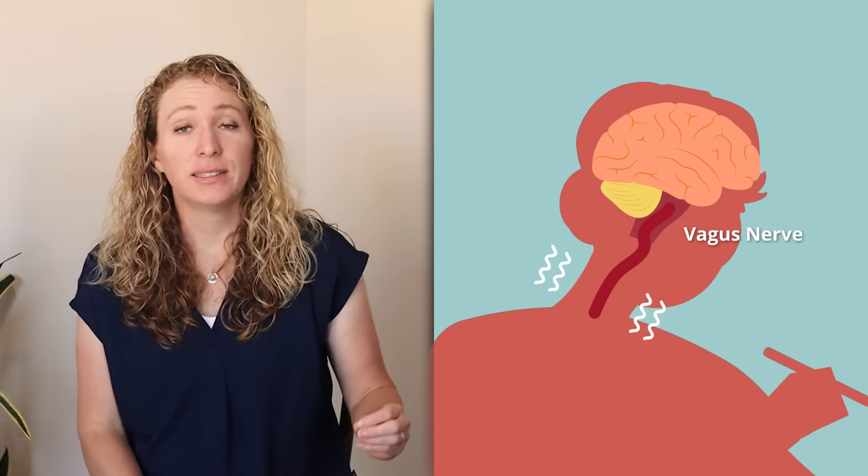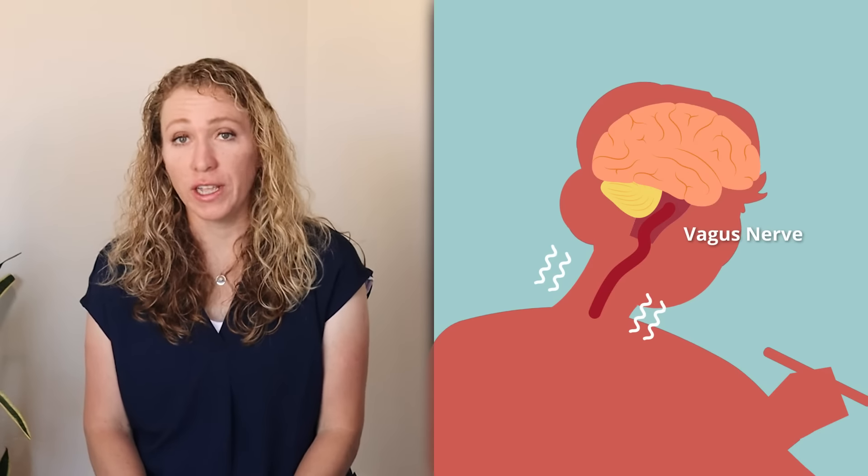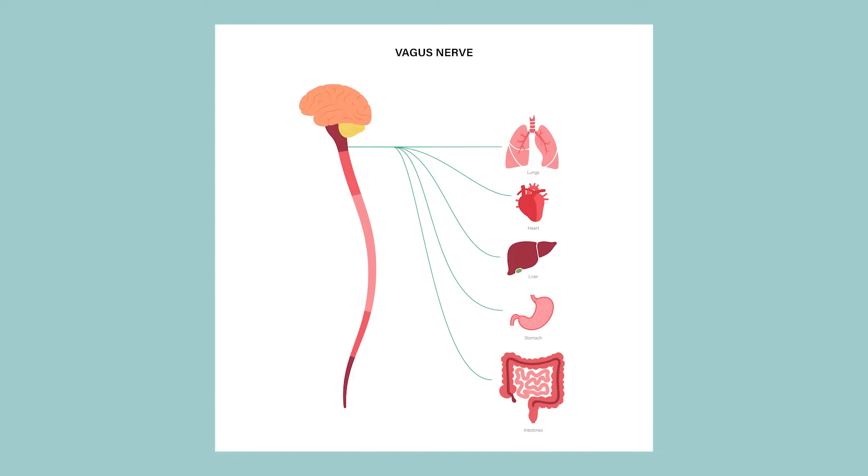This is an exercise that helps your body turn on that parasympathetic response. People have been using humming, chanting, or singing for thousands of years to work through emotions and to soothe themselves. Science now confirms that when we hum, the vibrations of our vocal cords stimulate the vagus nerve, which can help regulate the heart rate, reduce stress, and promote relaxation. The vagus nerve is connected to many different organs in the body, including the heart, lungs, and digestive system. Studies have also shown that humming can increase the production of nitric oxide in the body, which can improve blood flow and reduce inflammation.